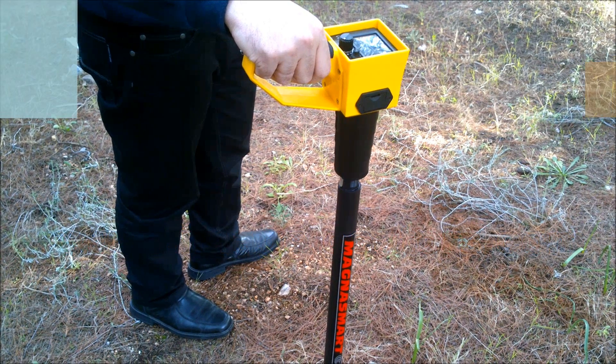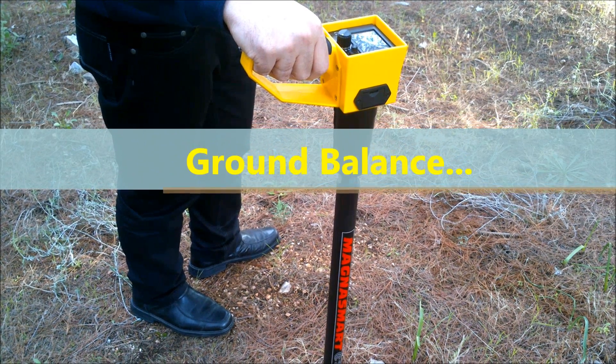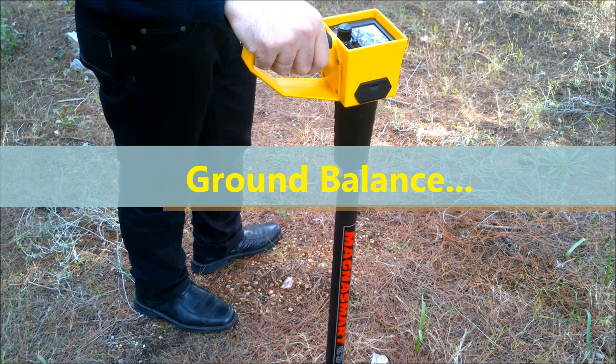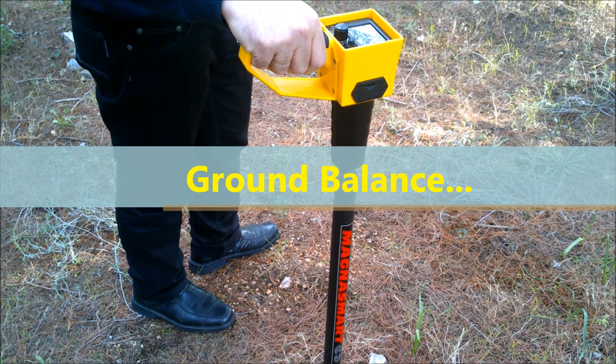Location without motion. Use MagnusMart at any speed, or even hold it motionless above the target and the signal will not fade. Pinpoint is instant.